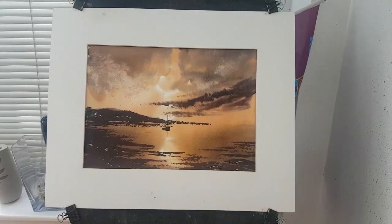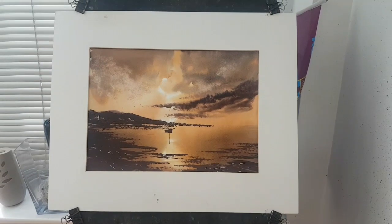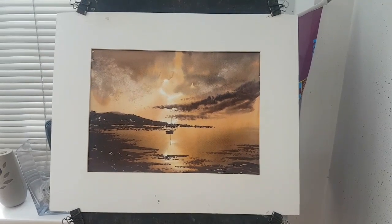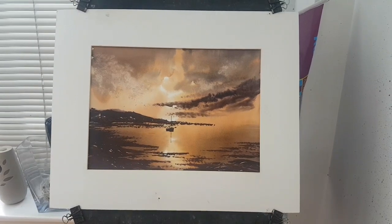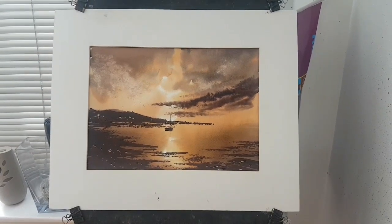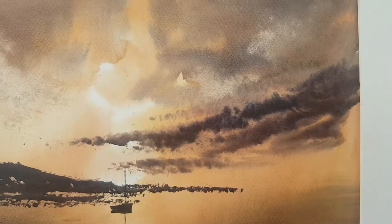I've got three watercolours to show you today. Incidentally, for anyone who's interested, I've got videos of me painting all three of these paintings on my Patreon page — link in the description. The first is a sunset seascape.